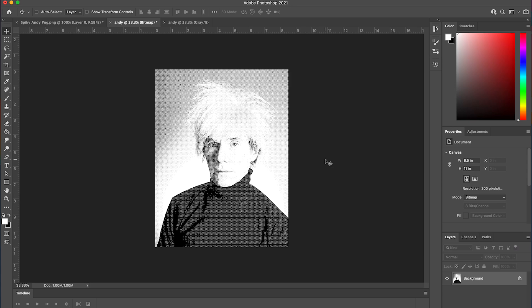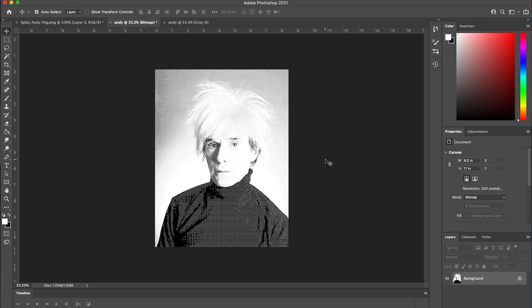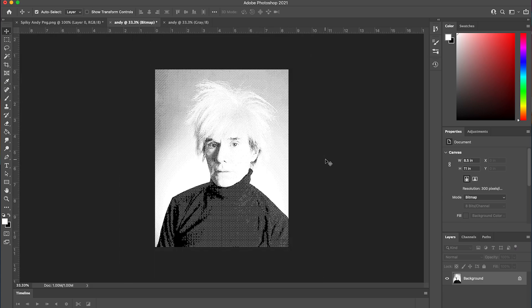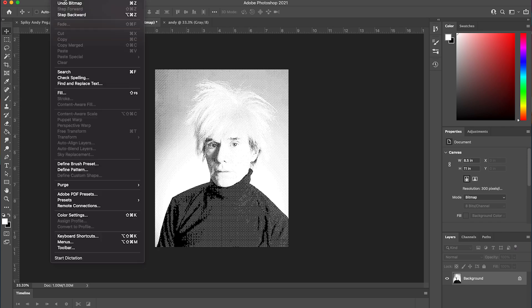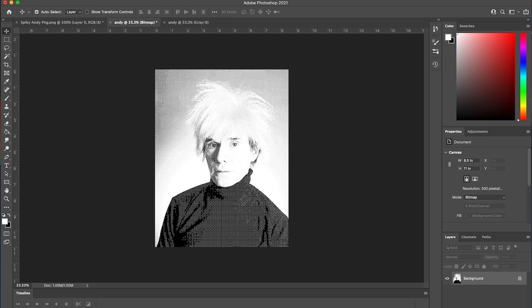You'll want to zoom into your image using Control Plus on Windows, or Command Plus on Mac, to see what it'll look like when it's printed. If you're not happy with how it looks, no worries. All you have to do is select Edit > Undo Bitmap, and this will revert your image to the previous state, and you can try the same steps with different frequencies and shapes until you find something you're happy with.